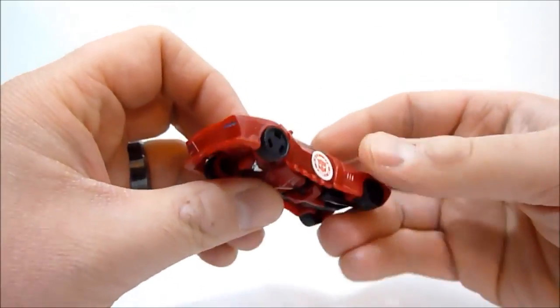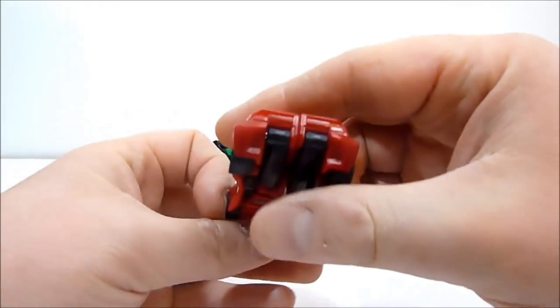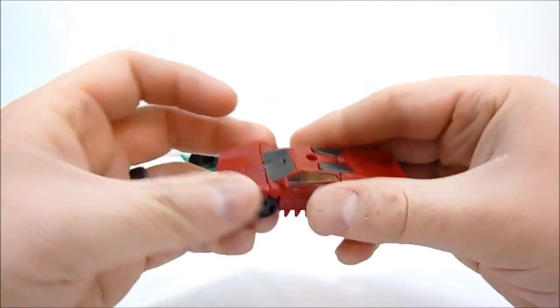So here is the vehicle mode. You've got the little scanner on the top here, and the back is very plain. It's a little lopsided, but it does stick together just fine.